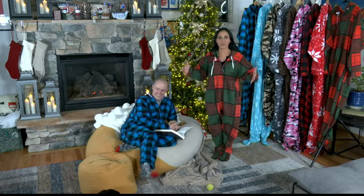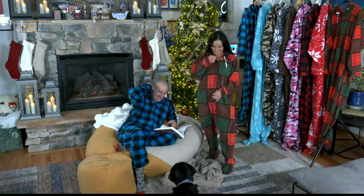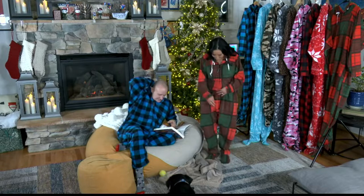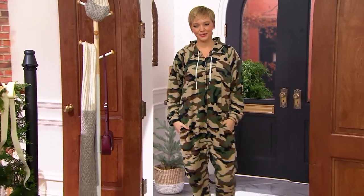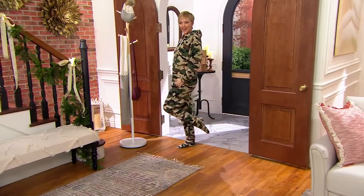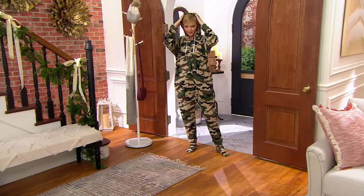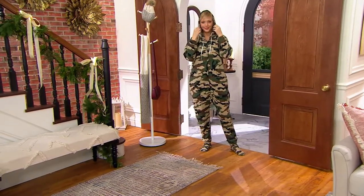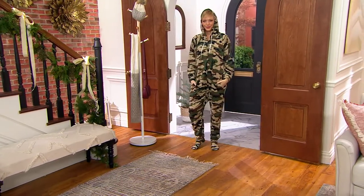They couldn't find any onesies that fit them as adults, so they were going to create their own. Their zippers go from the top to the bottom and also from the bottom to the top, so you're able to zip up and down both ways. There is a hood on these and they have really deep pockets — the guy said you could put at least two cans in each pocket, but I'm thinking remote and telephone.